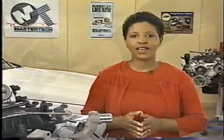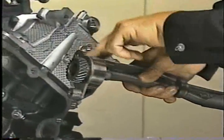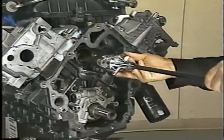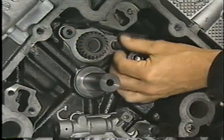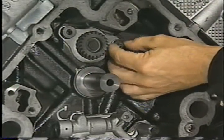To install the balance shaft, start by applying a light coat of engine oil to each of the journals on the shaft. Using special tool number 8641, carefully guide the balance shaft into the block. When the balance shaft is in place, install the bolts for the thrust plate, finger tight only.